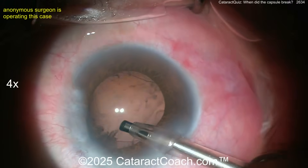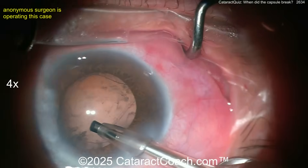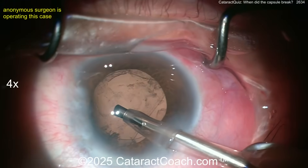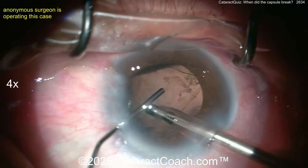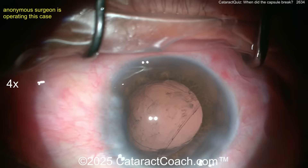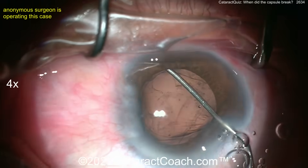The anterior capsule rim looks like it split and ran backwards — at about the one o'clock position in your view. Don't come out of the eye; don't let the eye deflate. Get the viscoelastic in there. The anterior capsule rim broke and split all the way to the posterior capsule — at about 1 to 1:30 — through the anterior capsule, running all the way back to the posterior.